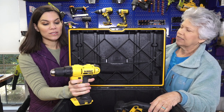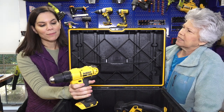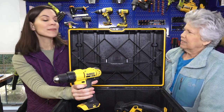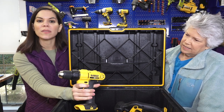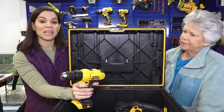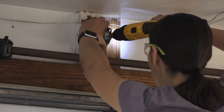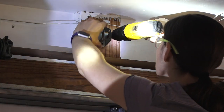Next is a drill driver. This is probably one of the most basic tools that everyone really needs to have at their house. It does exactly what it's named — it drills. It will drill a hole if you need a pilot hole, and it will also drive a screw into said hole or wall or whatever. Here you can see us using it when we were installing the garage door opener a couple of weeks ago.